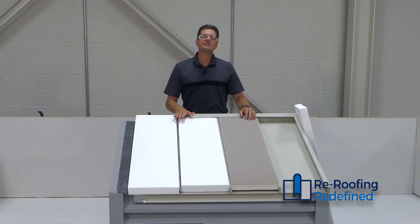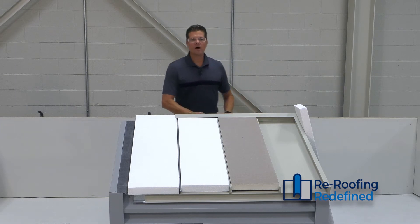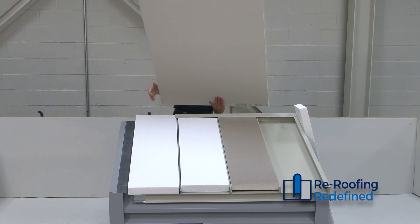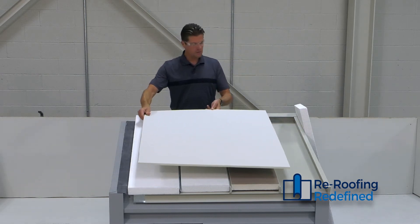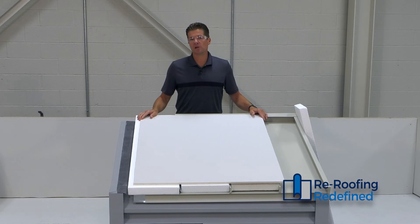After filling the standing seams of the roof with insulation, we're now ready for our cover board, which serves as the basis for our single ply membrane of choice.